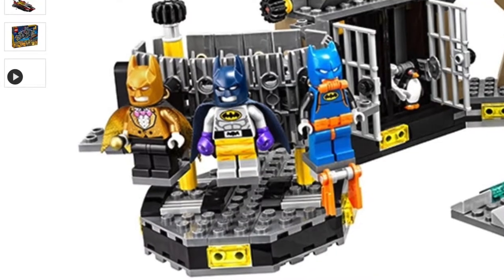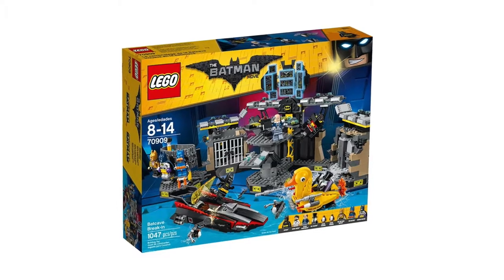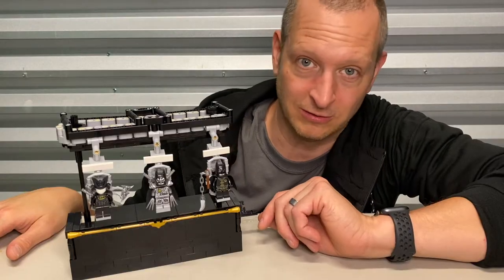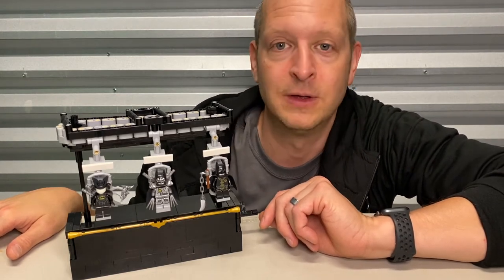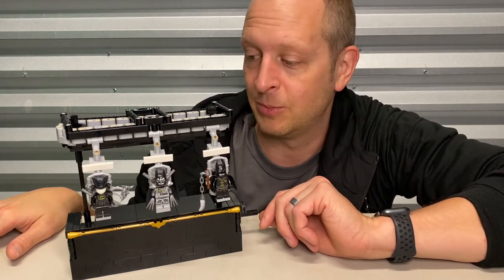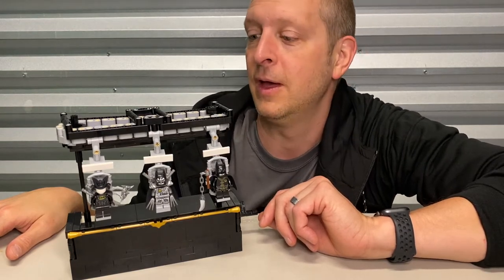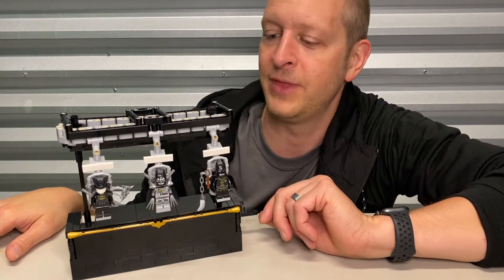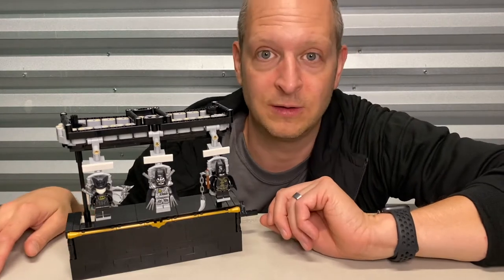LEGO of course made a Batsuit conveyor for the LEGO Batman movie set — Batcave Break-In, I think it's called. I don't think it looks very good; I've talked about this in other videos about Batsuit conveyors. I'm not very impressed with it, although I liked that it was small and that thing holds I think five or six suits.